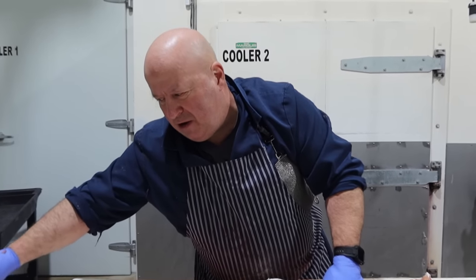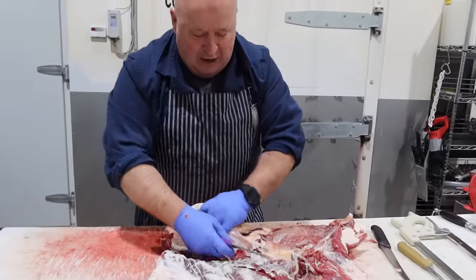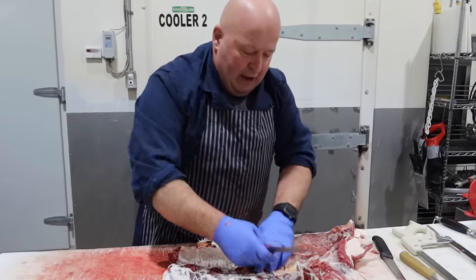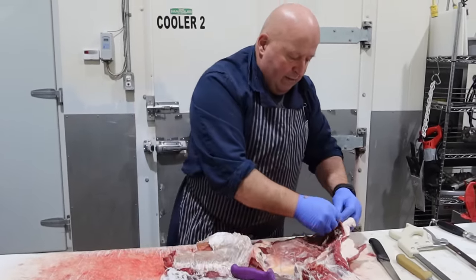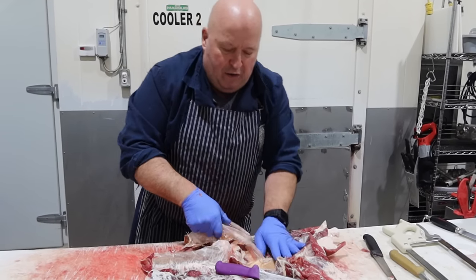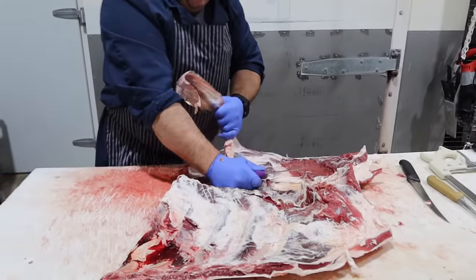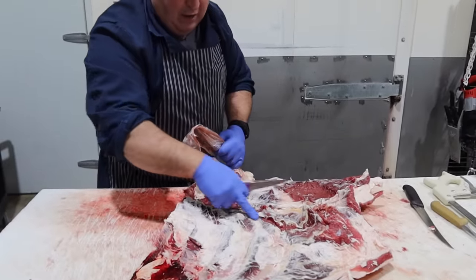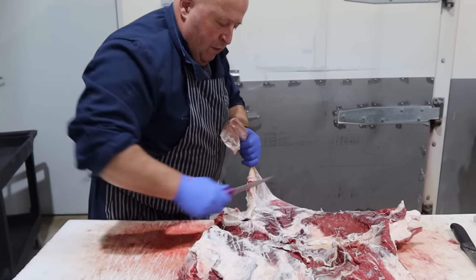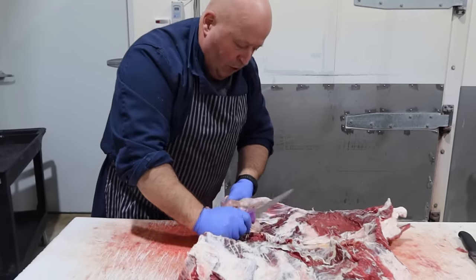It's more of a skirt steak — the inside skirt steak, which is actually this bit here. It's good in fajitas, stir fry, and it makes good stew as well.